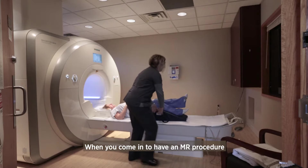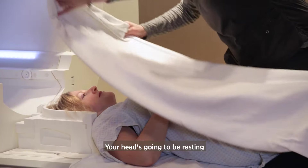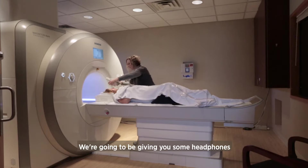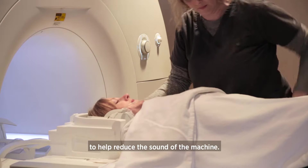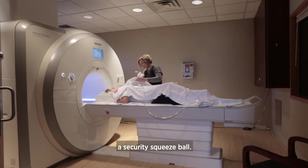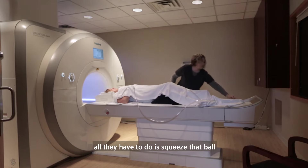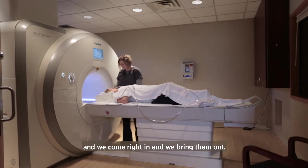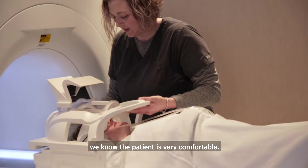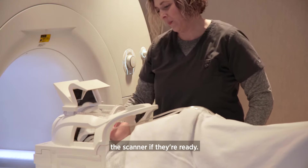When you come in to have an MR procedure of the head, we're going to have you laying on the table on your back. Your head will be resting in a cushion inside of a head coil. We'll give you headphones to help reduce the sound of the machine, and some music to listen to. We also like to give you a security squeeze ball — if at any time a patient is not comfortable, all they have to do is squeeze that ball and we come right in and bring them out. We don't like to leave the room unless we know the patient is very comfortable. Then we'll position the head coil over the patient and send them into the scanner when they're ready.